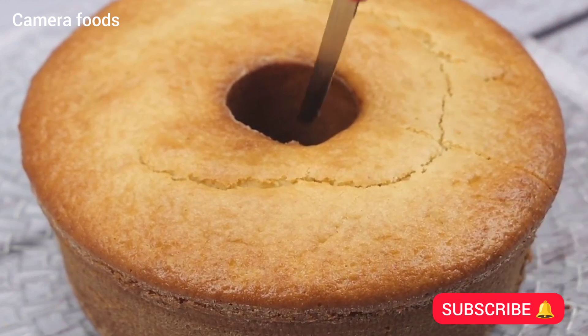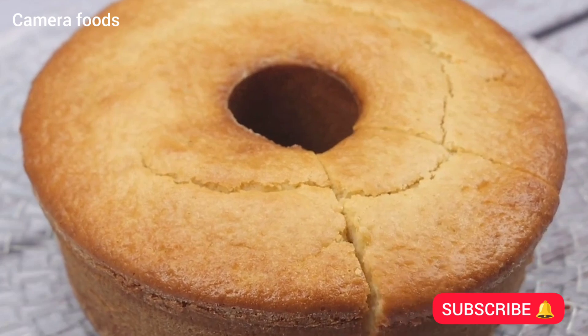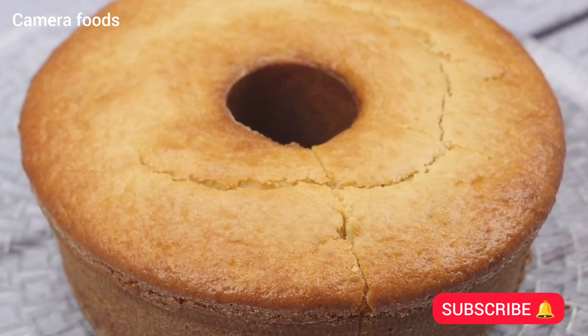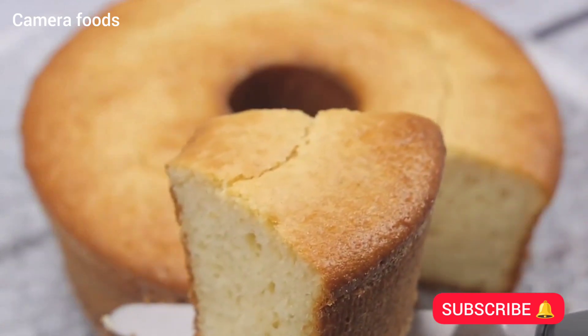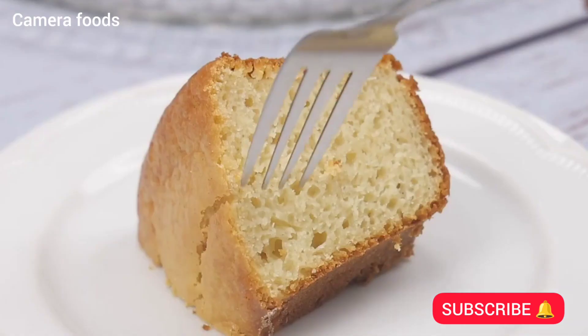Now just serve and enjoy this delight. People, I love this recipe — I'm sure you and all your family will like it too. I make it every weekend, and my family loves it and always asks me to make it again.